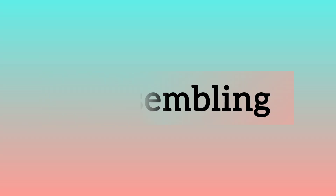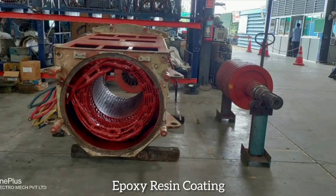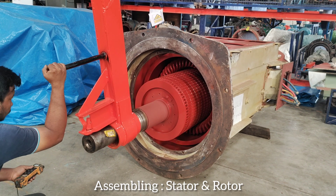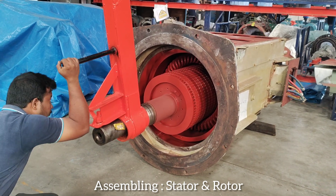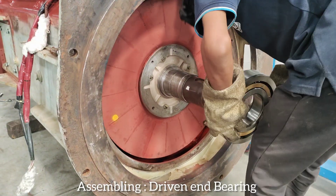Reassembling. Epoxy resin coating. Assembling stator and rotor. Assembling driven end bearing.